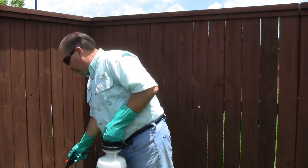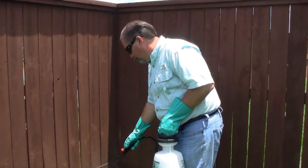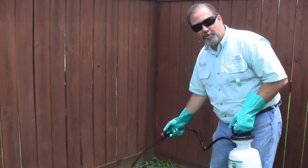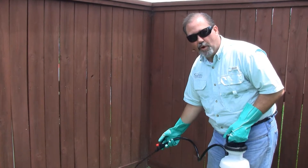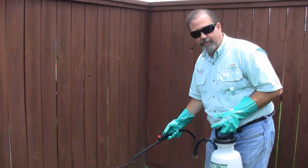So I'm going to apply this as a spot treatment to my weeds. You want to make sure that you hold your nozzle head as close down to the surface as you can to avoid drift. Also, put your nozzle head on a large cone fan spray.